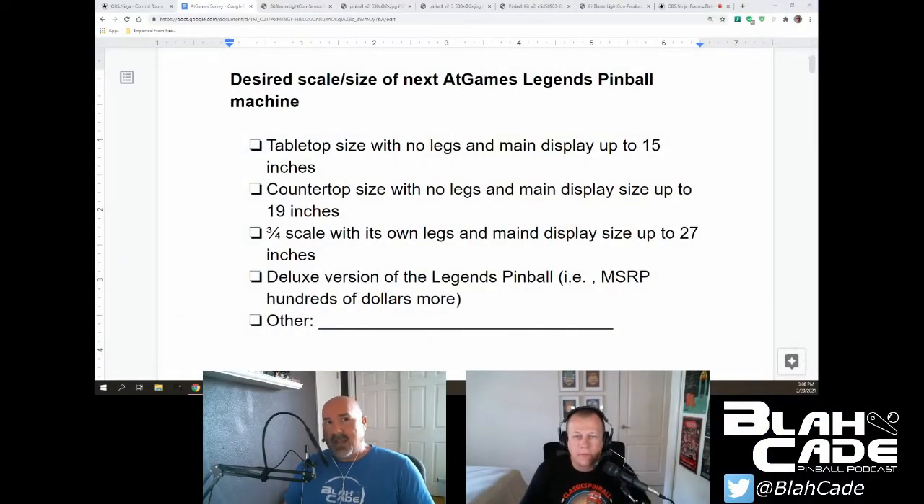I was going to select that, but then I selected the deluxe version. Why? Because I think this is who they're gearing towards — they're trying to get the people that don't want to spend four thousand dollars on a virtual pinball machine. If they can come in at a much lower price point, that is a much better entry for people.